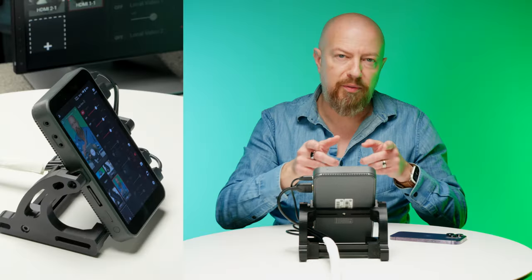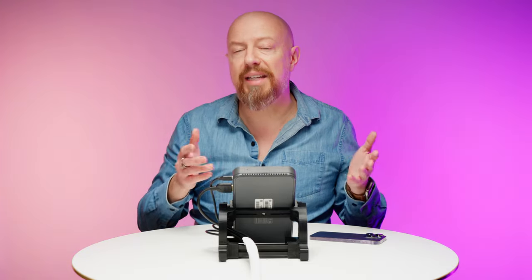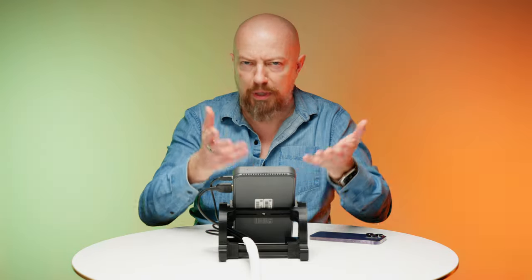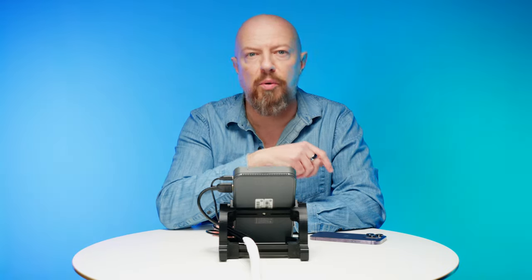It's all operated from this touchscreen interface. Also, since you're shooting on full-size cameras, that means you can always record internally in the cameras in 4K or 6K — whatever your cameras are capable of — so you can repurpose your live content later, starting with the highest quality.